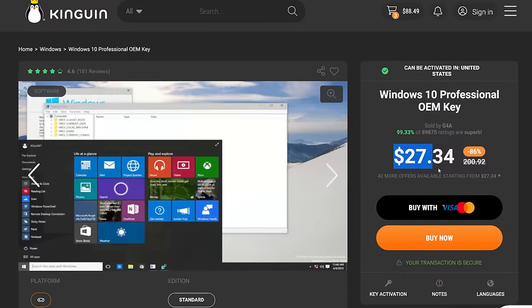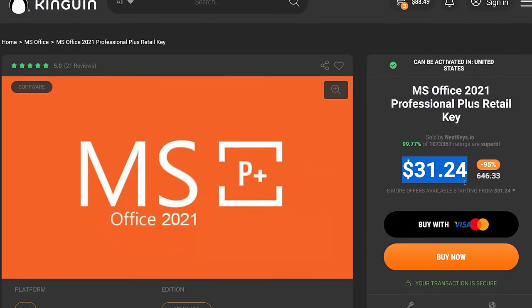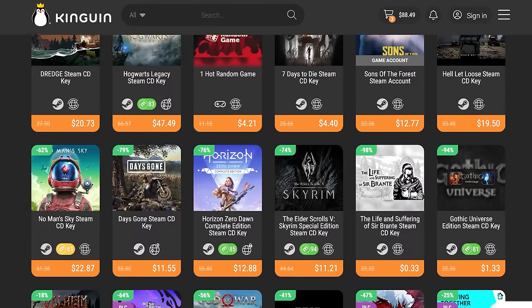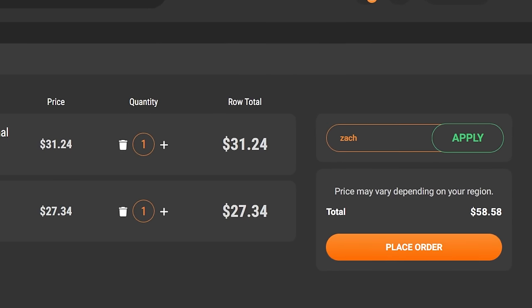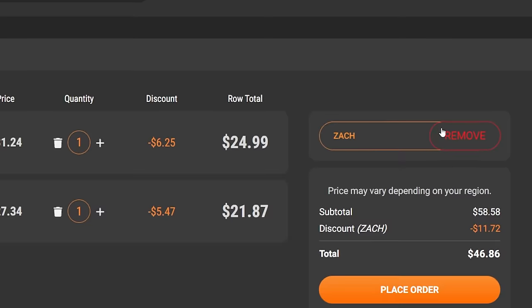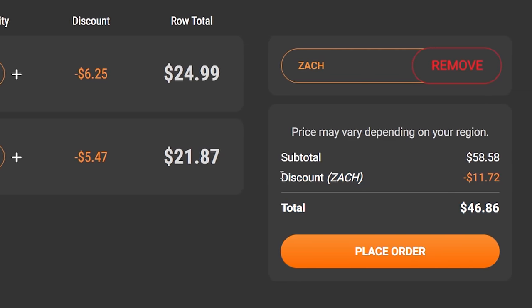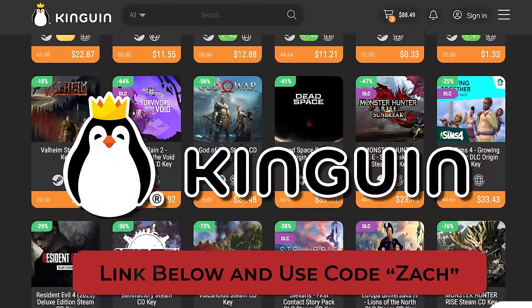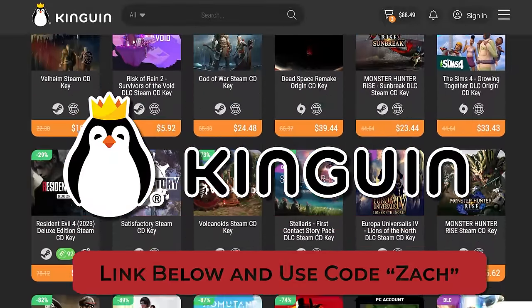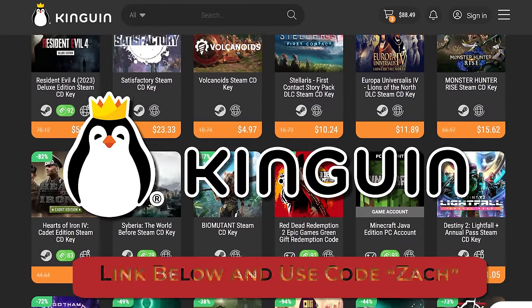Kingwin has really solid prices on Windows 10, Windows 11, and Microsoft Office, but they also have the latest game titles at cheap prices like The Last of Us, Hogwarts Legacy, and more. If you use my discount code Zach — Z-A-C-H — you save 20% on all software to get those prices even lower. Click that first link down in the description and use code Zach. Thanks again to Kingwin for sponsoring today's video.